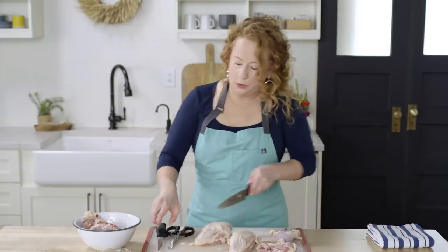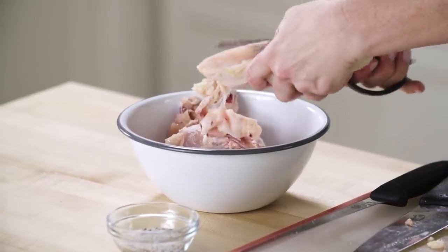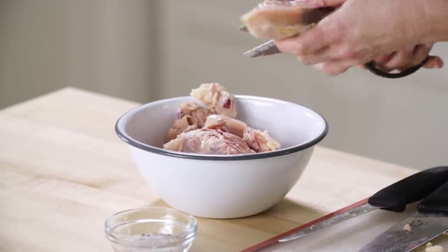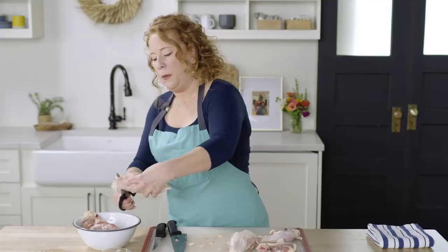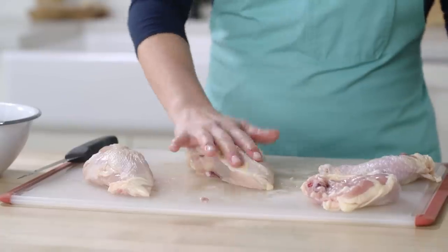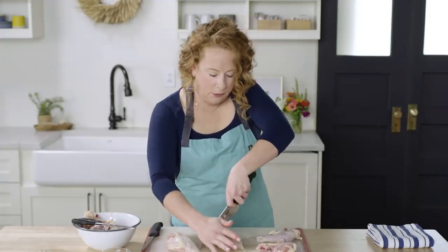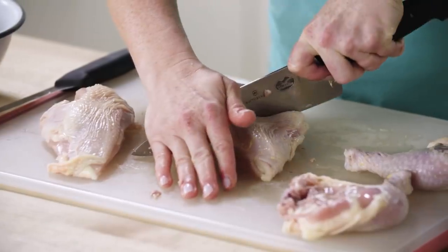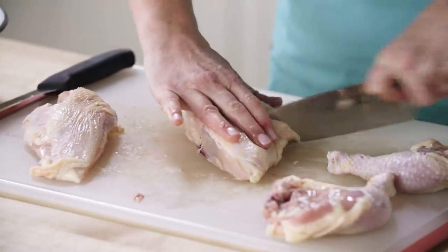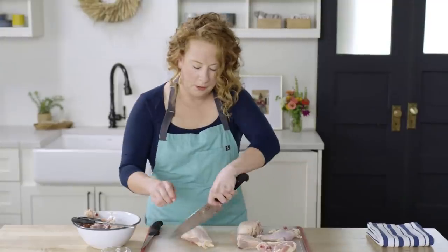I'm going to use the shears and trim off the rib cage right over the bowl, because again, all this stuff is going to be saved. Trim off some of the extra skin too. Now I'm going to cut the breasts in half — put the tip of the knife in the center on the board and push down. That gives us two more pieces.